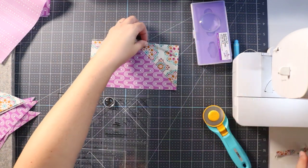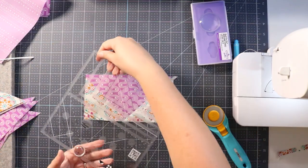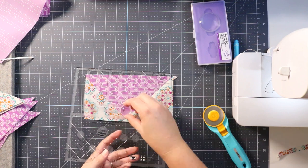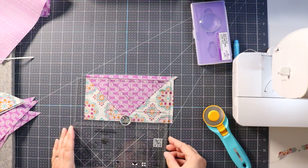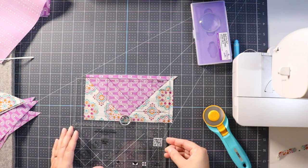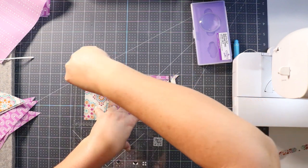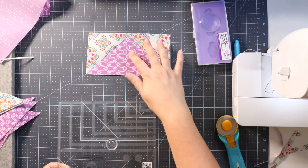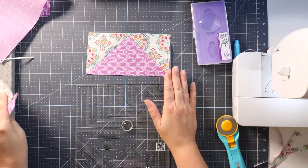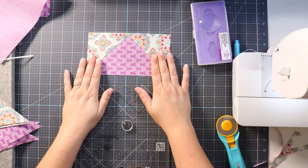I've trimmed two sides. Now I need to trim the other two sides, so I'm going to flip my block and flip my ruler, moving the spot-on dot to the G on this side and lining everything up. And there we go — a single trimmed block. To make a bunch of these, stitch all your pieces first and then go on a cutting spree and trim them all up at the same time so you can make a whole stack of flying geese blocks.